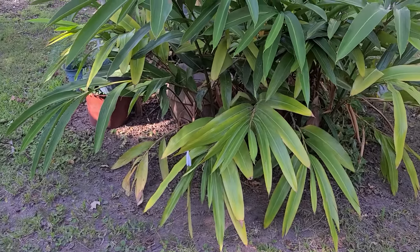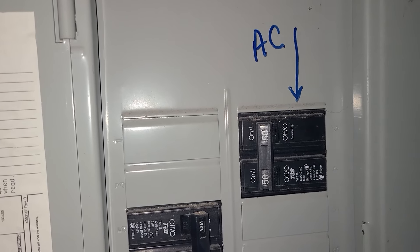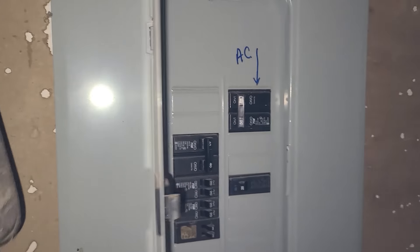Let me show you the other sub panel over here. Here's our other sub panel — this one does have the AC on it. There's a 50 amp breaker for the sub panel on here. This is located inside the garage.